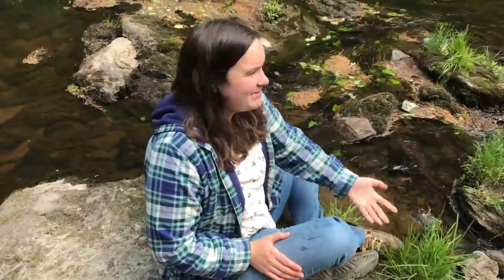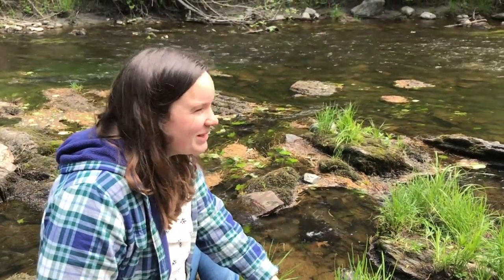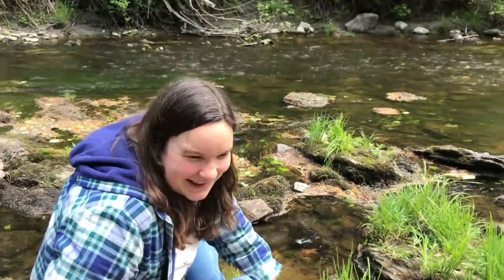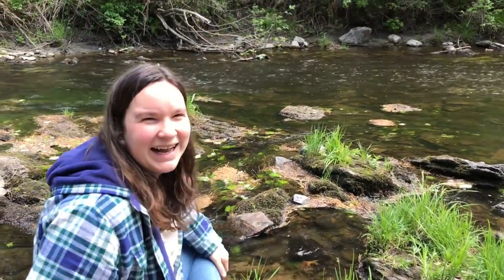So the salmon have just swam down the river. I'm excited for them to begin their new life. Hopefully they have a great time and survive. It was great raising them. Bye, salmon. Bye-bye.